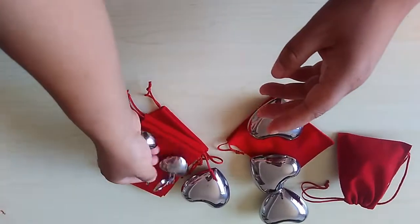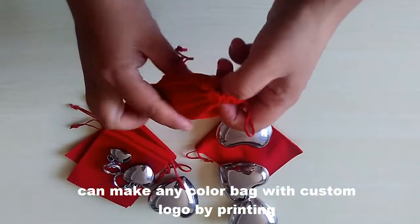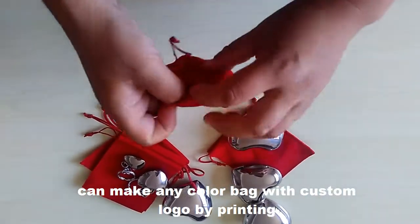Also we can make a custom bag. Let's look at this one. I have put a heart into it.